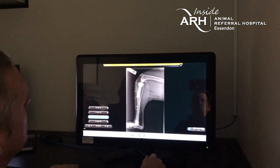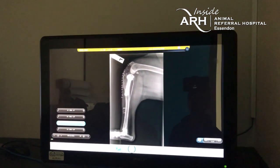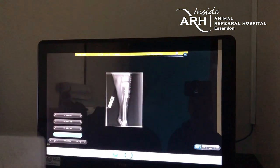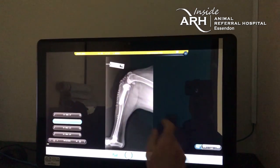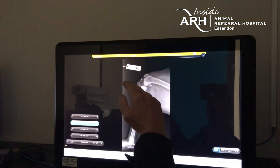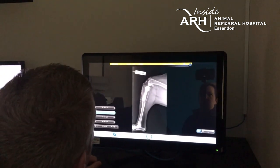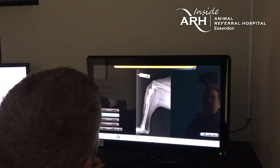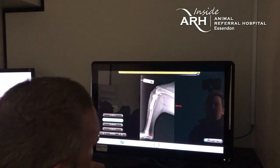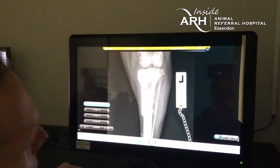These are the post-op radiographs following the TPLO. You can see the curved osteotomy and the plate and screws stabilizing the proximal fragment. We now have a leveled tibial plateau angle — it's gone from about 34 degrees pre-operatively to around five or six degrees post-operatively. The objective of the tibial procedure has been achieved — the tibial plateau is now level to eliminate tibial thrust.